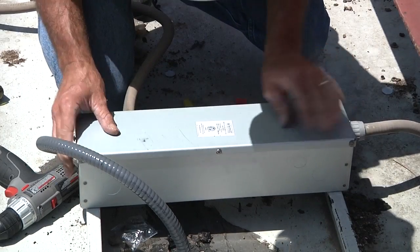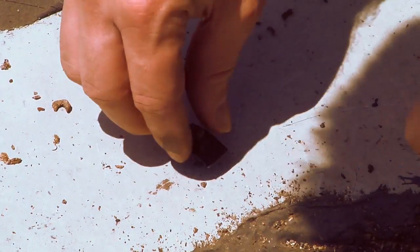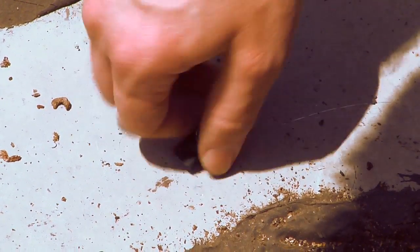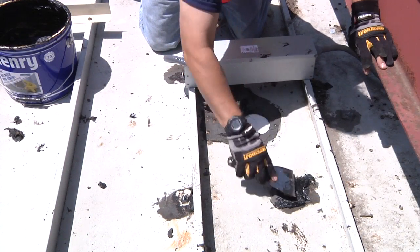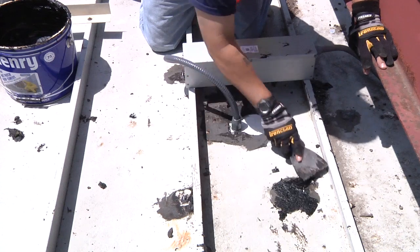Secure the lid on the junction box. Thread down the provided nuts on the four screws holding the light until they are finger tight. Seal the cable gland opening and the four screw penetrations with roof tar or a silicone sealant.